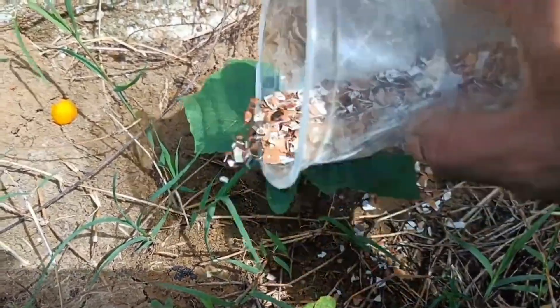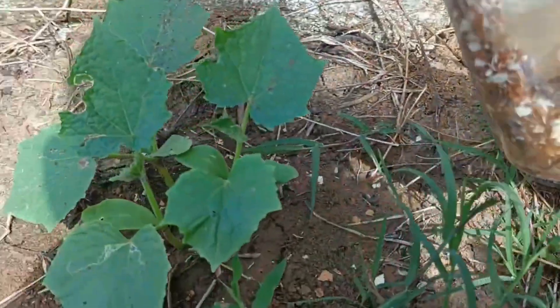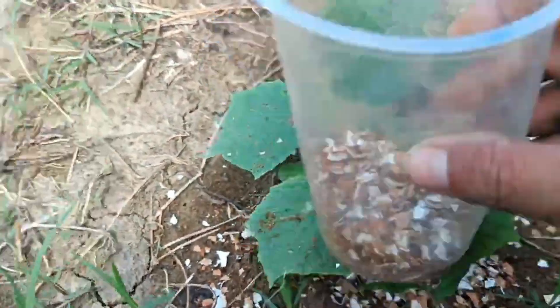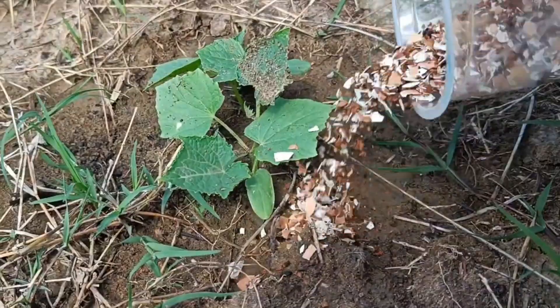Monitor the development of the plants. Organic fertilizer will slowly improve the soil structure, increase its water-holding capacity, and provide essential nutrients. You may notice an improvement in leaf color and growth.